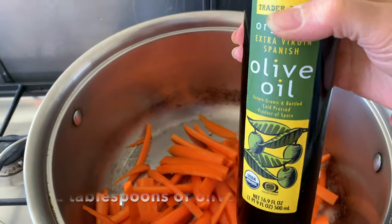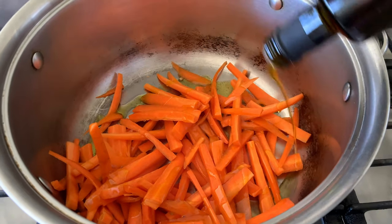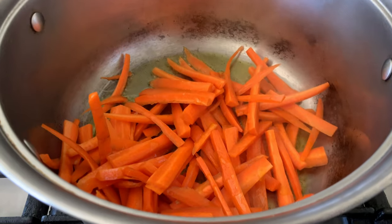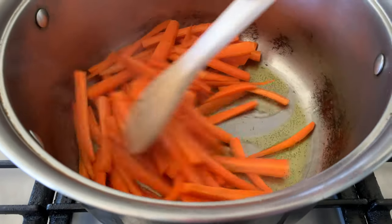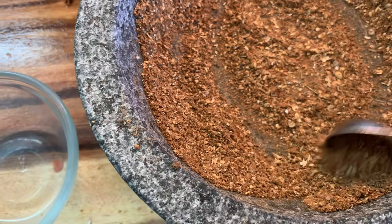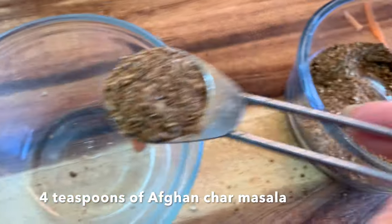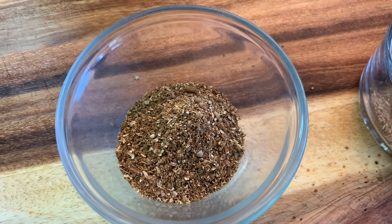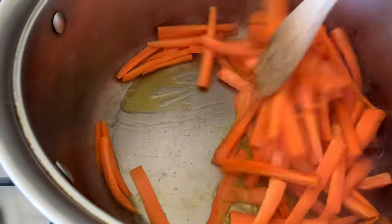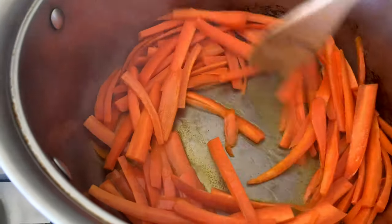Next we're going to start working on the rice. I do not have onions — the recipe does call for onions, but I'm only going to use the carrots and the raisins. So I'm going to sauté those a little bit. We don't want to soften them completely; we just want to get them nice and brown. Next I'm going to take four teaspoons of the Afghan char masala — that's all we need for this recipe and the rest I'll reserve for another time. Checking on those carrots — they're looking pretty good.